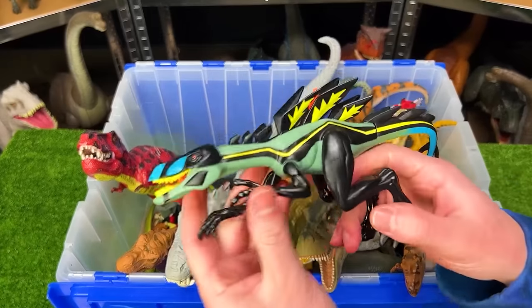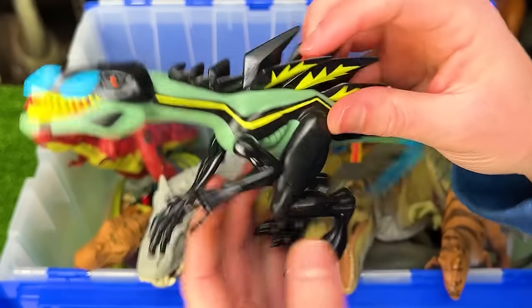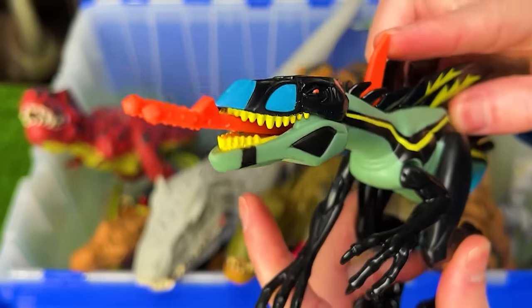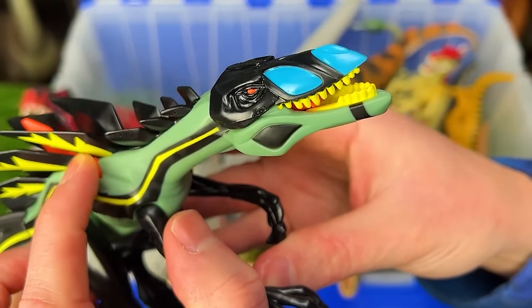Next up from Jurassic Park, we've got the really bright and colorful Compsagnathus. This is a super crazy looking dinosaur. Plus, it's got a unique feature that when you press on this orange thing, it sticks this — I think it's tongue — out of its mouth. That is super crazy looking. And then you can retract it just like that.